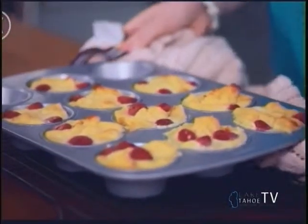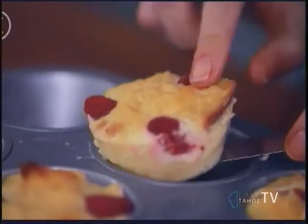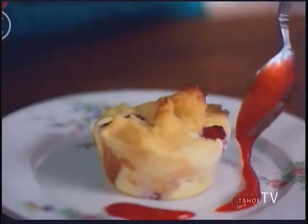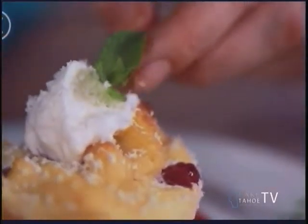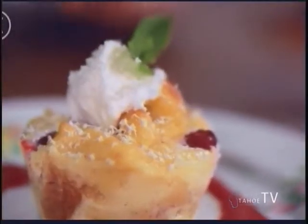Our bread pudding is out of the oven and it looks and smells amazing. Now all that's left to do is put it on a plate, garnish and eat it. I'm going to serve my bread pudding with some raspberry puree and some whipped cream, and of course I'm going to top it off with a tiny bit of grated white chocolate and a sprig of fresh mint. And there you have it — a beautiful dessert for St. Patrick's Day, and it just goes to show you it doesn't have to be green to be festive and delicious.